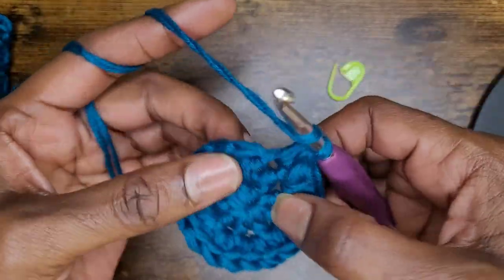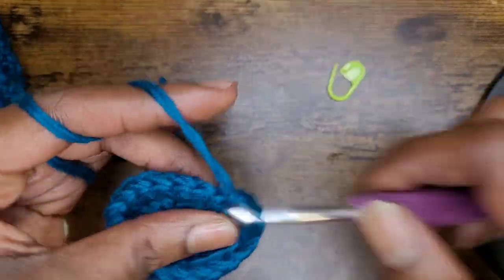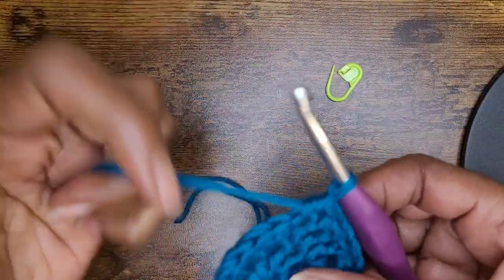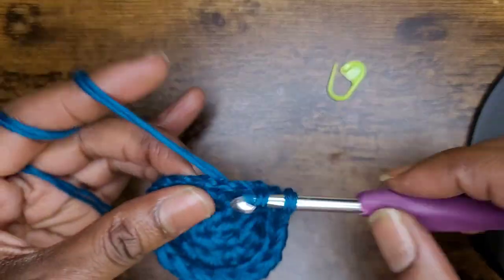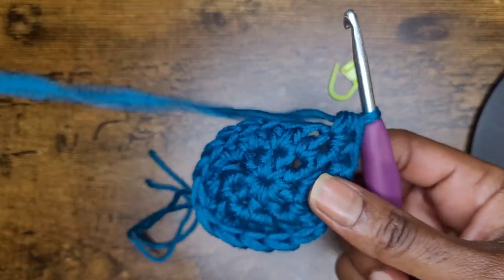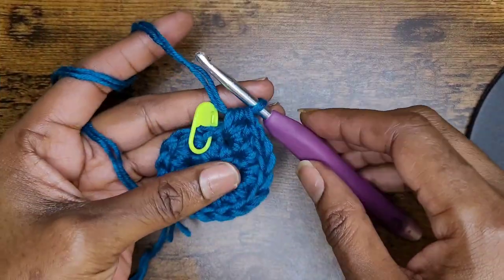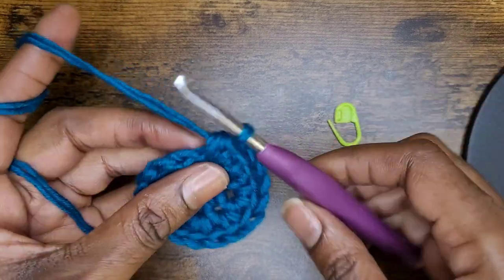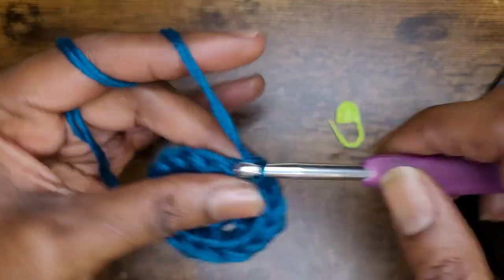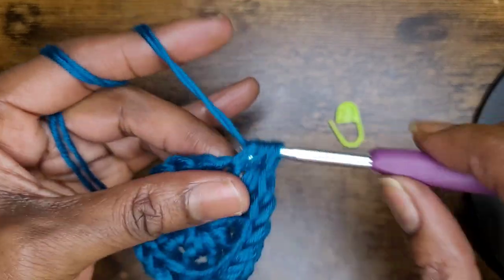Then one in the next ten. Two and ten. So once you have your ten half double crochets, go into the next stitch with two half double crochets. Just keep going until you get back to your stitch marker. At the end of row two, remove your stitch marker and go into your first stitch with two half double crochets. Then in your next ten, you're going to make one half double crochet.